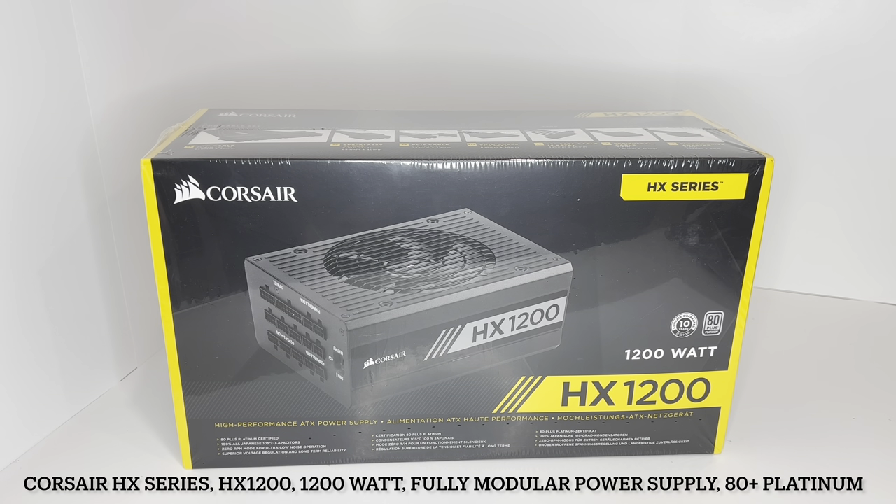Hello everybody, welcome to my next unboxing video. Today I'm going to be unboxing the Corsair HX 1200 Watt Power Supply Unit.